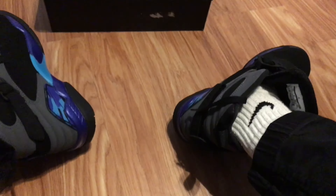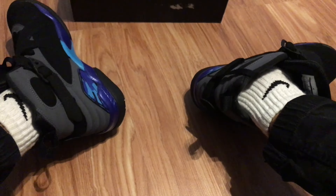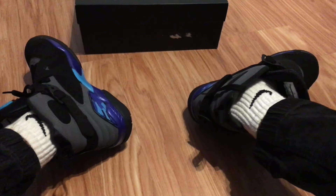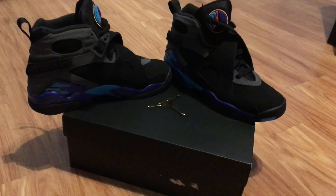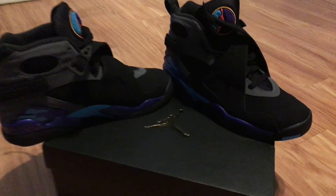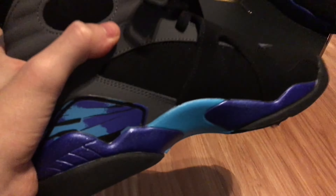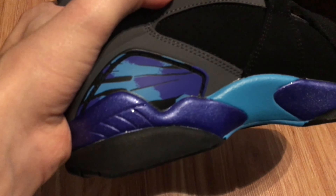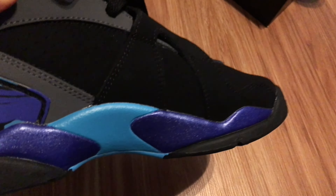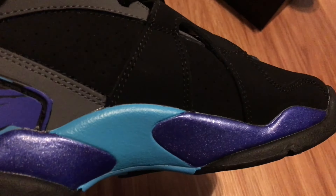These are the Jordan 8s — really comfortable, really nice Christmas gift, really in love with them. There they are guys, Jordan Aqua 8s, the 2015 version. You can see the 2015 version — they added the glitter back.